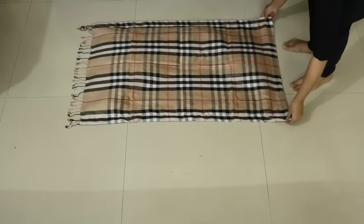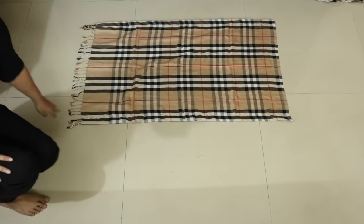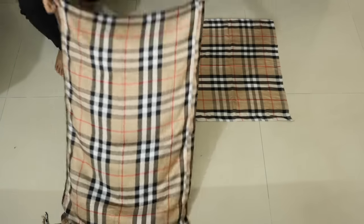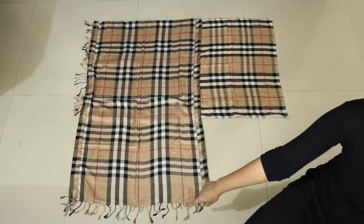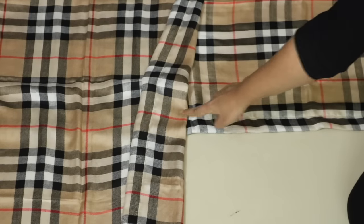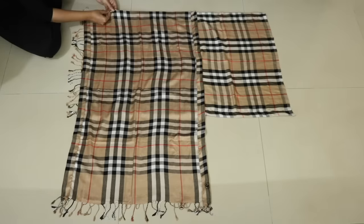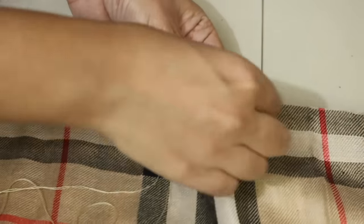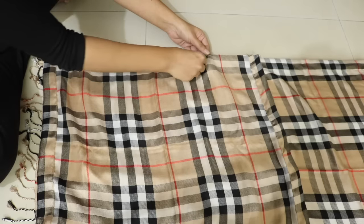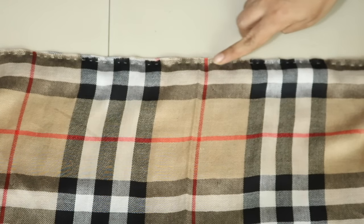Lay one of the halves so that its good side is facing upwards and the tassels are pointing outwards. Then take the other half and lay it on the first so that its tassels are pointing downwards and the good sides of both halves are facing each other. Next, we have to join the two pieces by stitching them together along the top edge. I'm using needle and thread here, but you can use a sewing machine to give this straight stitch.